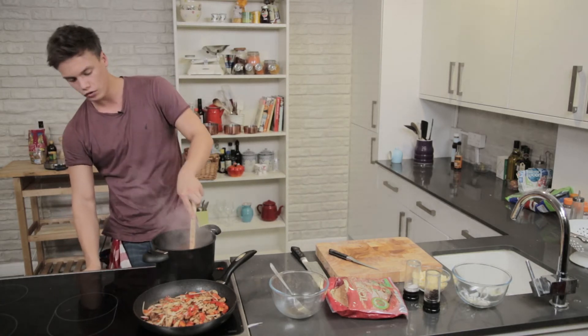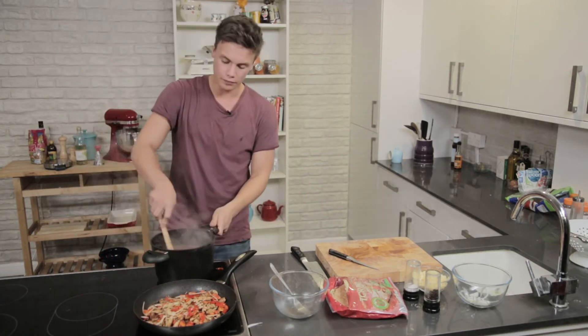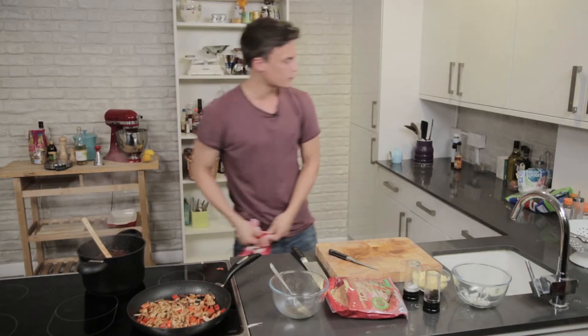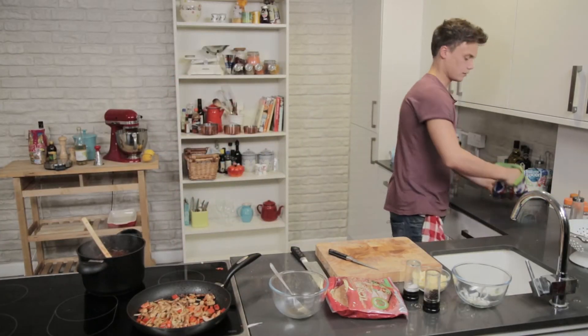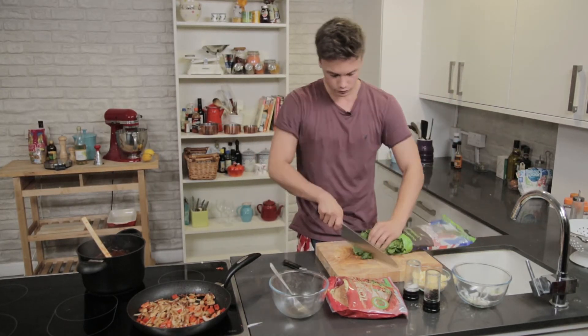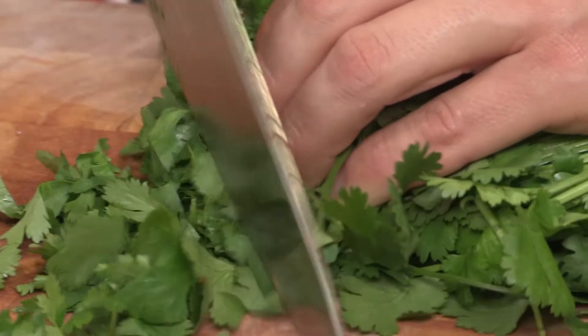We're just going to reduce the heat on that now, put it down to medium heat. And to finish this off, we're going to move it to one side and add one of my favorite herbs — coriander. Enchiladas.